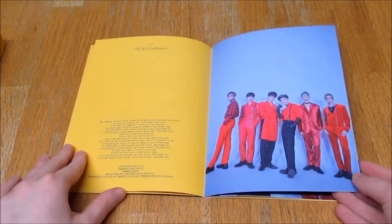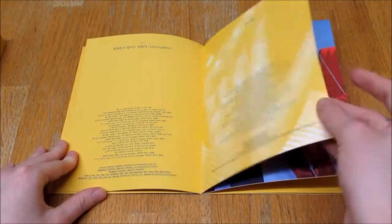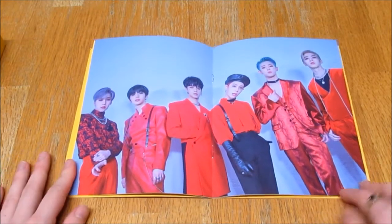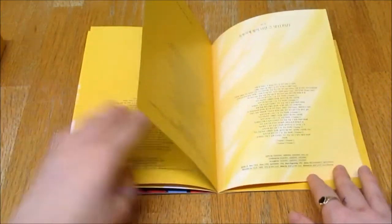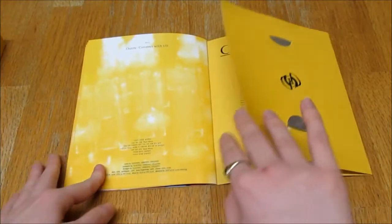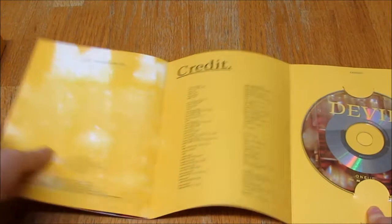Oh, it's pretty. I love the outfits so much. Don't they all look amazing? Don't they look beautiful? Oh my God, look at Sean. It's pretty. And the CD — oh my God, it's yellow too! That's cute, love that.